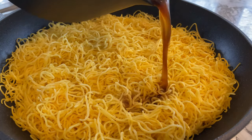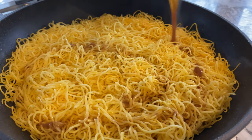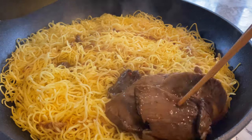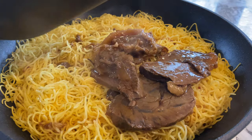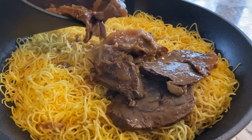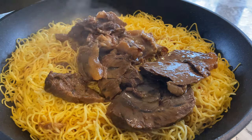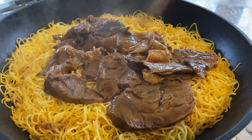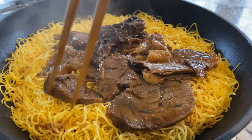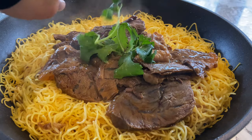Braised beef shank — there are many ways you can go with it. Have them as a cold dish, cut them up into chunks or slices and have them over noodles or rice. I hope this gives you a few more options for dinner, easily made in the Instant Pot. If you enjoyed my video, please like, share and subscribe. Thank you so much for watching.